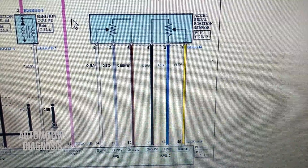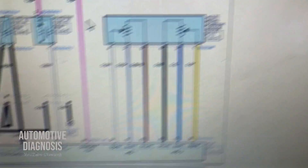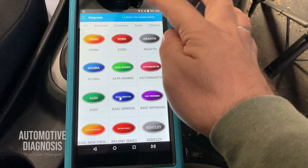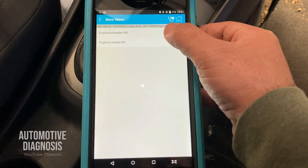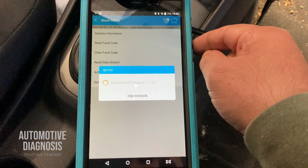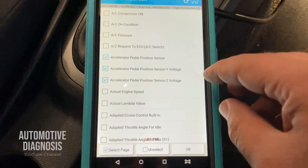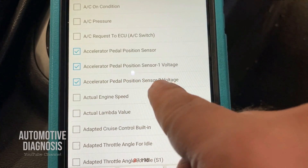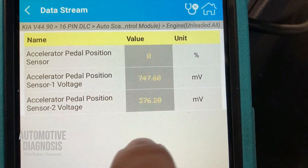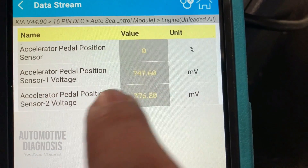I'm going to show you how to use the scan tool. If you have a scan tool, you can use it to check whether the output voltage of the sensors is okay. My scan tool is connected — ignition switch must be on. I go to Diagnostics, then System Selection, select Engine, then go to Live Data. We need to select Accelerator Pedal Position Sensor voltage for sensor one and sensor two. Press OK and you'll see the values. I haven't pressed the accelerator pedal yet, so it's currently at rest.